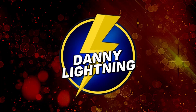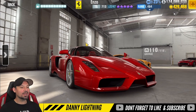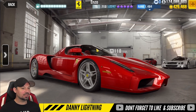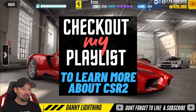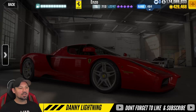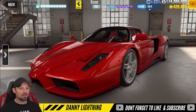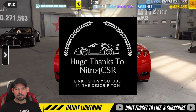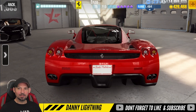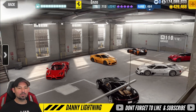What's up everyone, Danny Lightning back with another CSR2 video, today working on a Ferrari Enzo. We're going to do a stage 5 and stage 6 tune and shift pattern, do a review on the car, and then talk about how it does for live racing. First, I'm going to show you the tune for stage 6, do a test run, then do the same thing for stage 5 and get into the review.